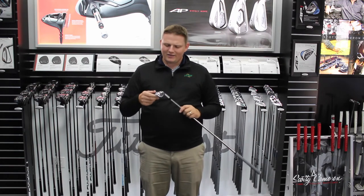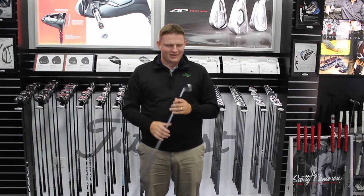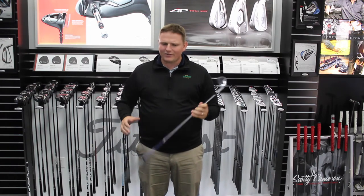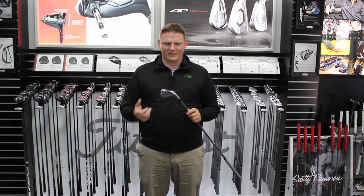It continues to maintain its one-piece true forging process and has what everybody has come to know from a muscle back iron — exceptional feel.